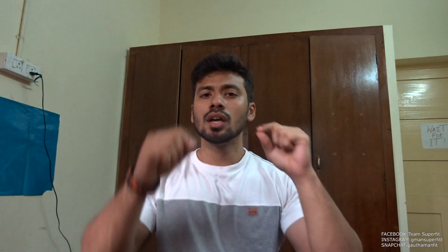What is up guys, Gautam from Team Superfit. Today is not a vlogging video. As I told you guys before, I will be making certain informative videos once in a while. Today will not be a vlogging video; the next video will definitely be a normal vlogging video.